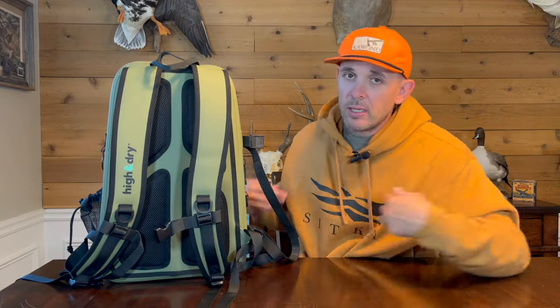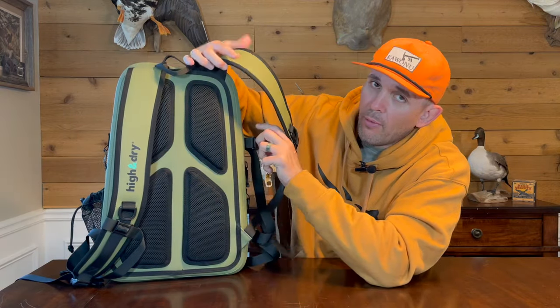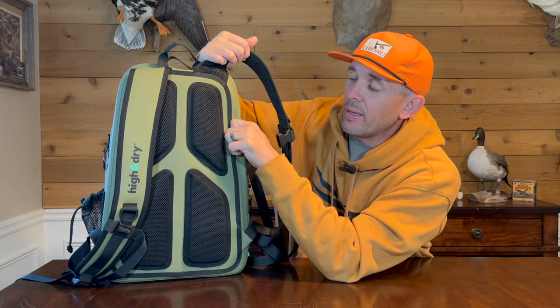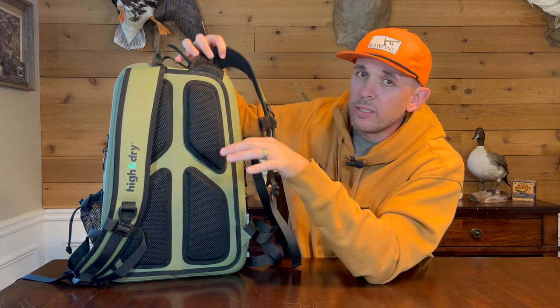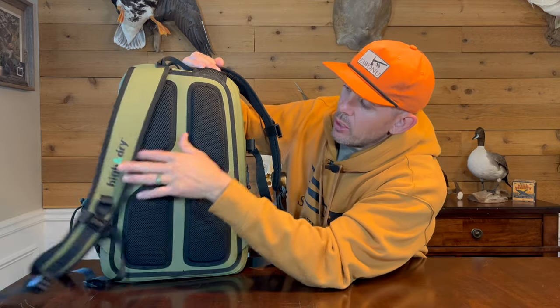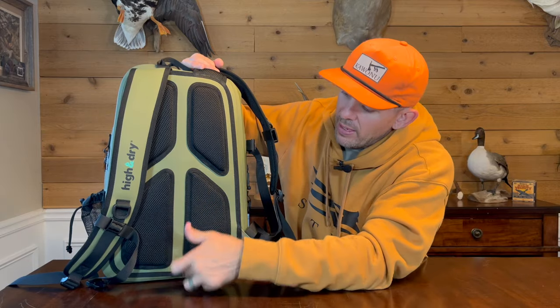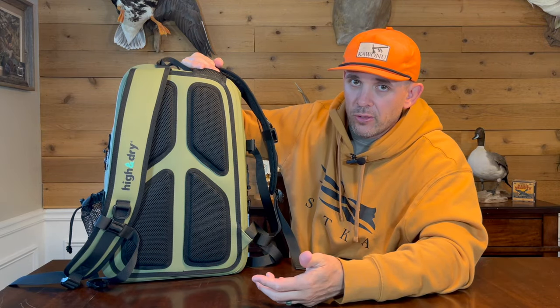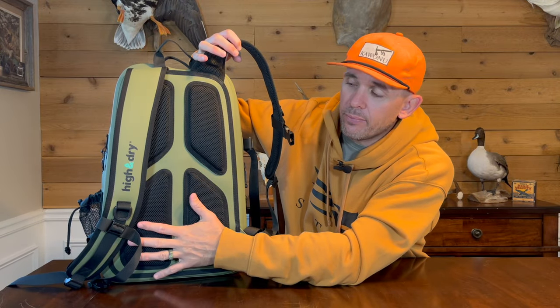On the back — or the front depending on how you look at it — you've got breast clips to keep the pack up high against your chest. While the pack is rubberized and has a rigid feel on the outside, they do a great job making the part that actually touches your back very soft. It sits comfortably against your upper and lower back, and there are channels built in for airflow so you don't sweat as much.